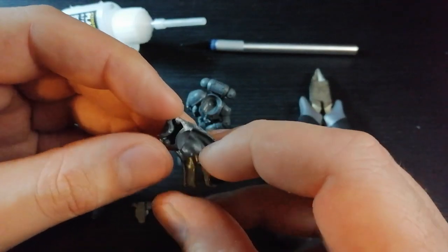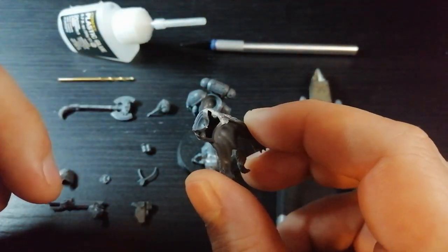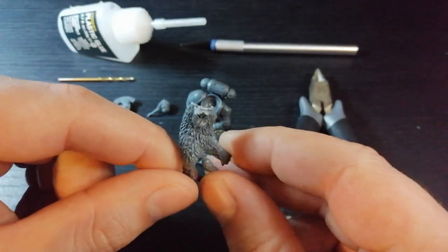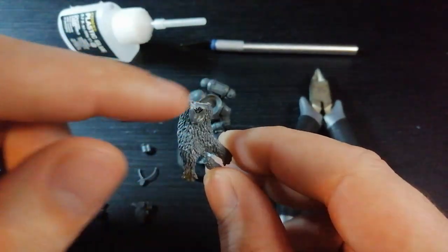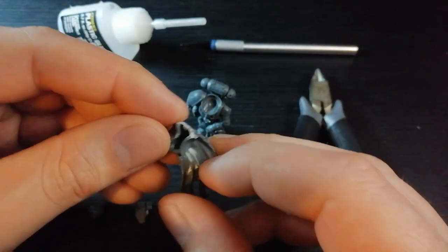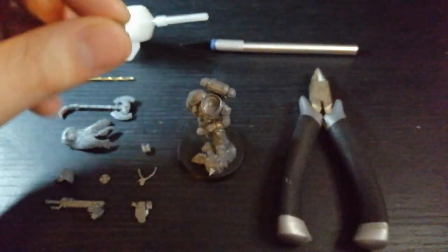Another tool you might need — forgot to mention — is green stuff. Depending on how strictly you follow me, if I'm cutting this I'm guessing I'll probably need some green stuff to fill in gaps. I'm going to be cutting the back out of this and hopefully that's going to fit in quite nicely.